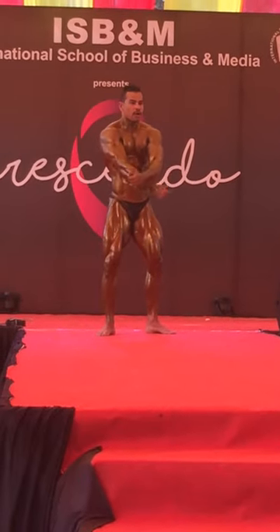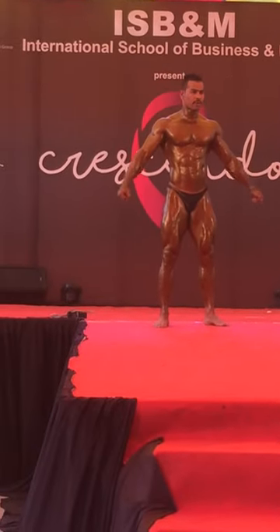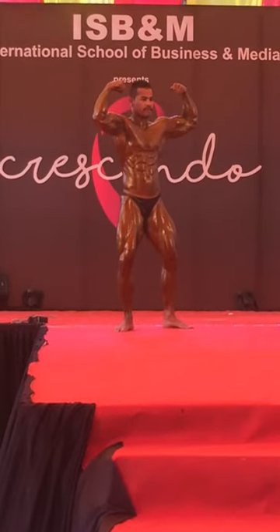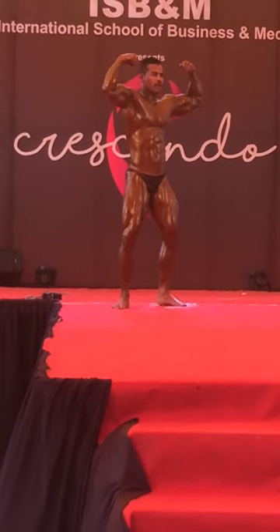With thigh muscles, flex. Amazing, good. Hold the pose for a few seconds. Hold. Show it other side. Okay, relax.